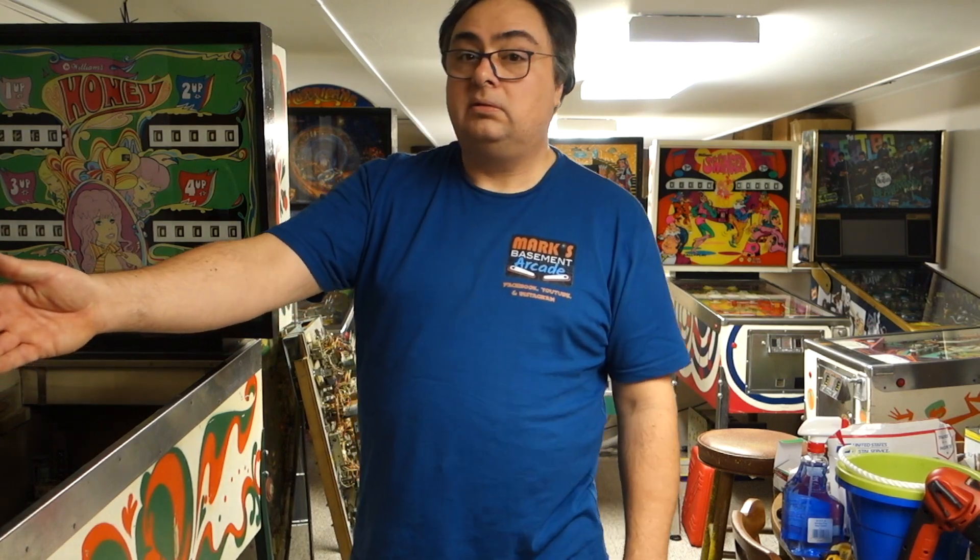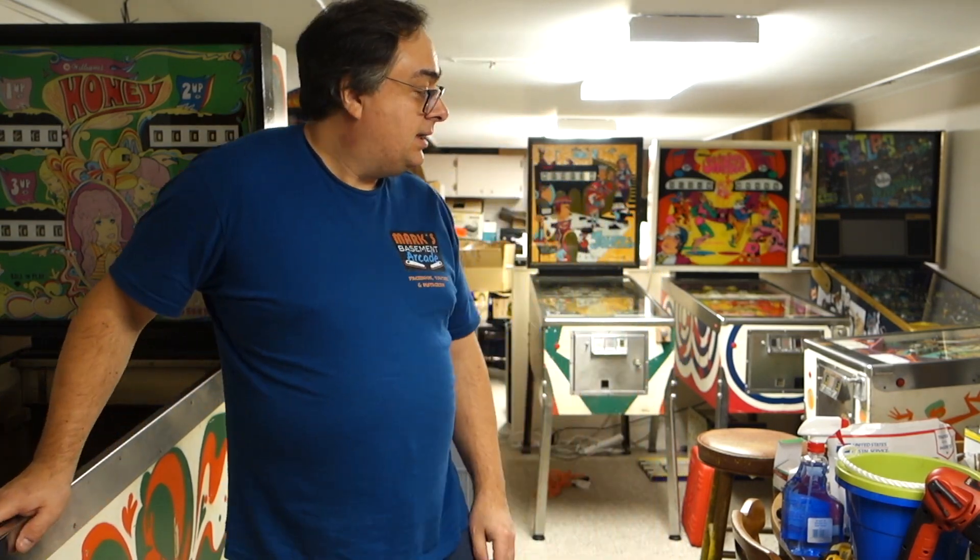Over here — you can't really see it, maybe you can't see it at all — we've got a Williams Skylab. That one's in really nice shape, just needs some tweaking and a little refurb work. And that's about it.